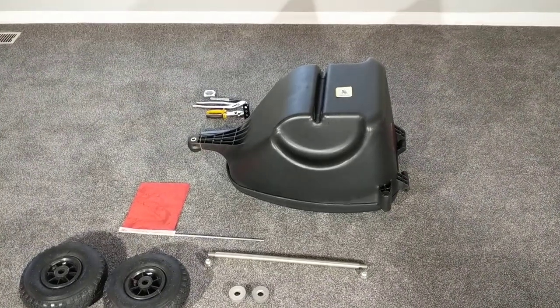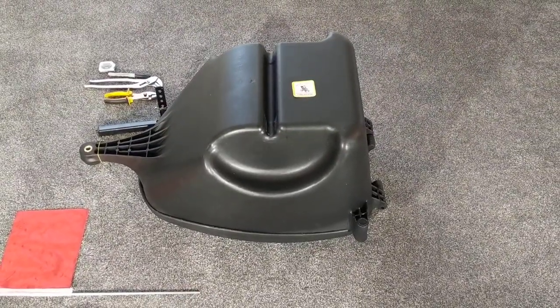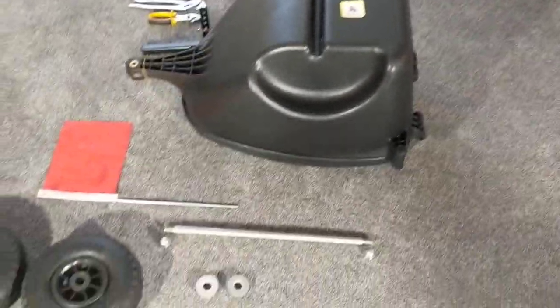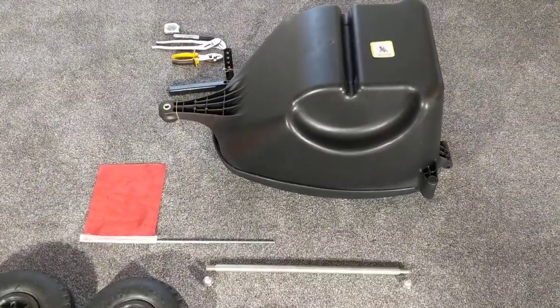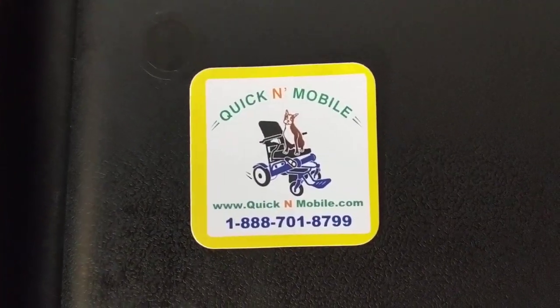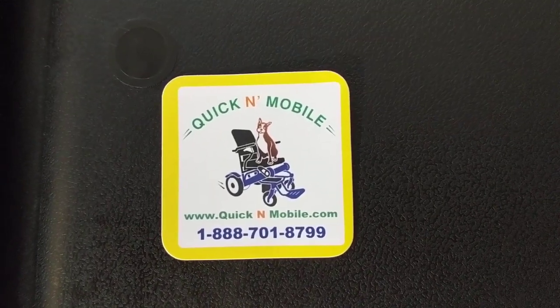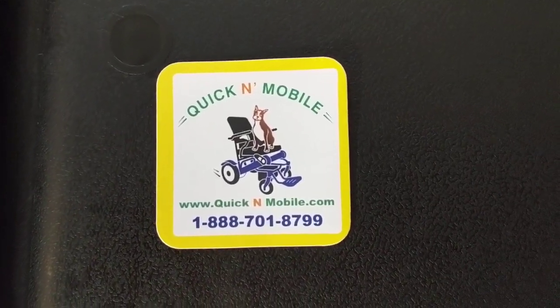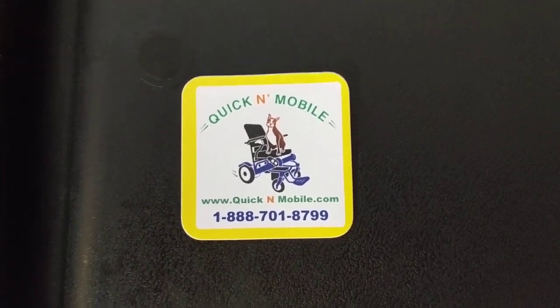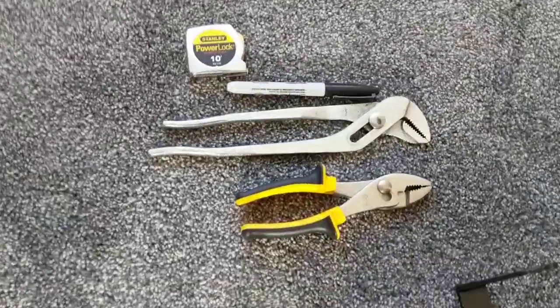Hello, this is Paul from Quicken Mobile. The purpose of this video is to show you how to put the scooter coach together and get it ready to be attached to a scooter of your choice. If you'd like to press pause, we have a series of videos on our website to help you with various items, and of course there's our toll-free number as well and quickenmobile.com.